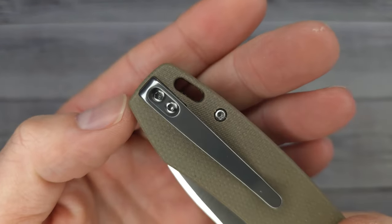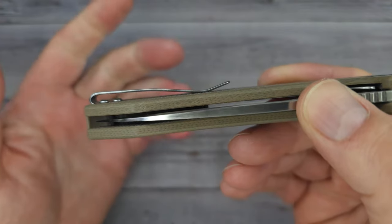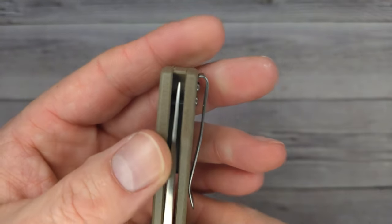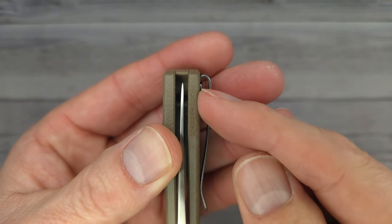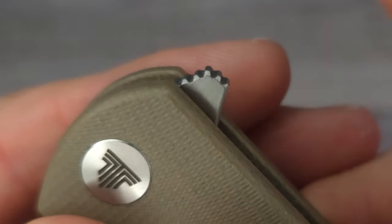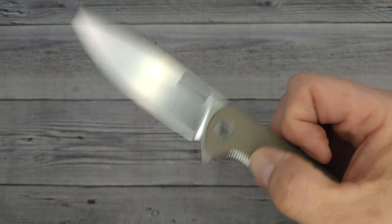Here is where you have a reversible deep carry clip. It is low — if you have thick pockets it might have a little trouble grabbing and getting underneath depending on how thick your jeans are. It does have a couple mushroom-head screws that would have been improved by flat screws, so that's a little nitpick. The centering is just a hair off to the clip side. And you do have a flipper fuller — that's what I'm gonna call it — with perfect jimping going all the way around that flipper.